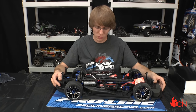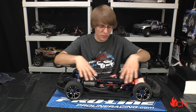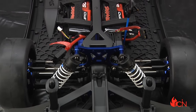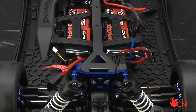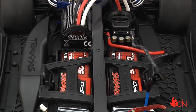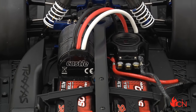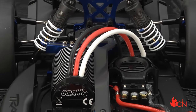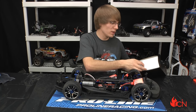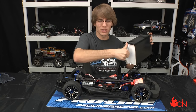All components are very centered on the chassis and low to the ground for optimal weight distribution. The receiver box is waterproof, the servo is waterproof — this is the 2075 high-torque digital waterproof servo we see in the Slash and other models. The radio system is new and worth talking about.